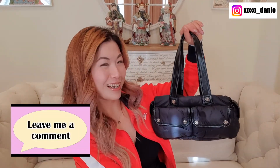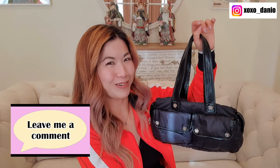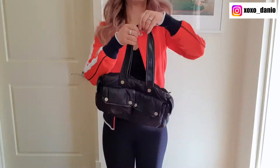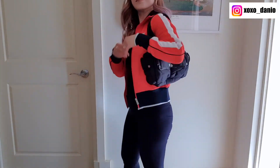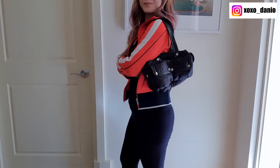Let me know your opinion — do you think this kind of trend is going to come back? Am I right on trend or past it? As long as this bag comes back as authentic, I am very pleased with her and I can see myself getting a lot of use out of her. To watch next, I'd recommend the unboxing video of my Celine Edge bag.